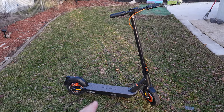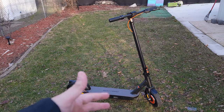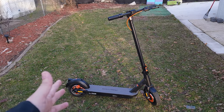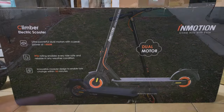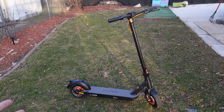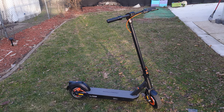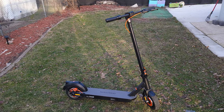Before we dive into the specs, I want to give them credit on their packaging. A lot of companies these days just throw your scooter in an unbranded brown box without much effort, but this one had very nice packaging — a good looking box and everything inside was very well packed. Similar to getting a new cell phone, it's just much better to have that good unboxing experience.